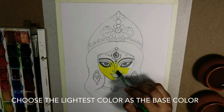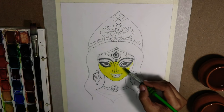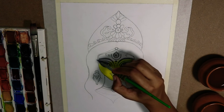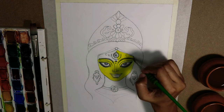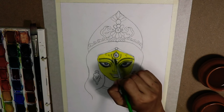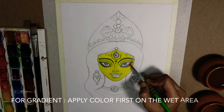After applying the water, we will apply the color and choose the basic base color as the lightest one on the color chart. I am using a flat brush because it is much easier to use when you want to cover a smaller area as well as a larger area together.